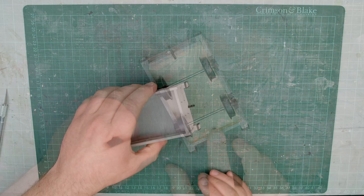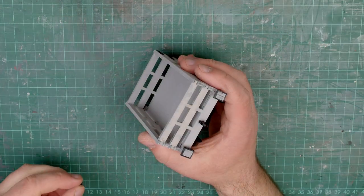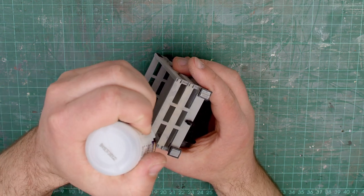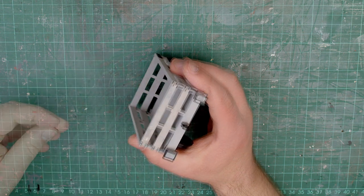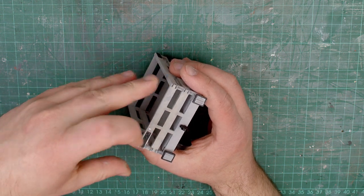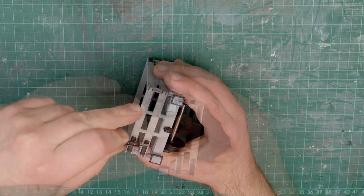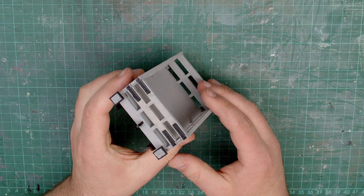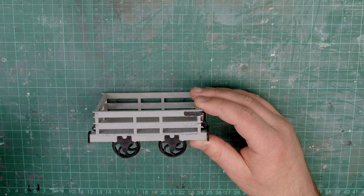And there we go — the wheels are now on and they're nice and free running. The final bit of detailing is to add the brackets for the corners of the wagon. These are very thin 3D printed pieces which simply glue into the spaces where the two laser cut sides meet at the corner. I'm using super glue so I can work quickly, as there are plenty of these — four needed for each corner. It takes a little bit of time, but you want to make sure you get each piece nice and straight.